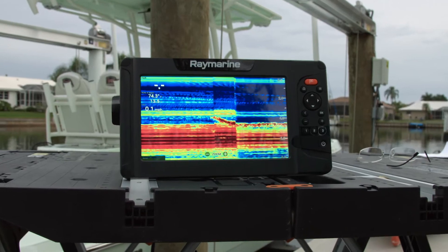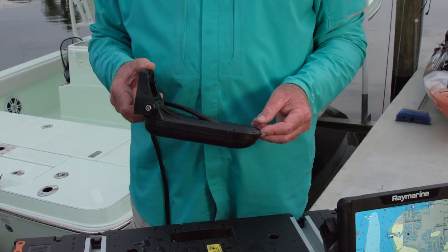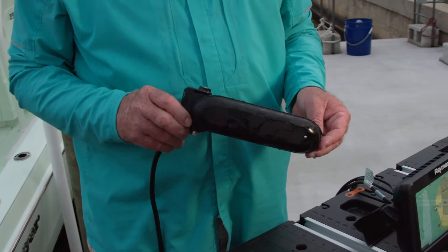Its sonar capabilities are integrated into the system, eliminating black boxes. Plus the transducer for down vision, side vision and 3D sonar is included.